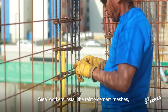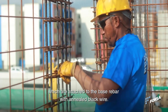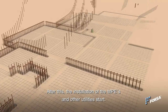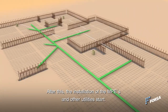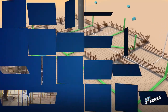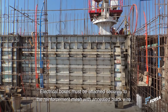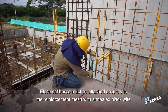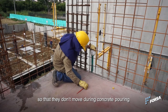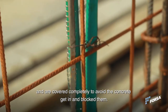Steelworkers install reinforcement meshes, which are attached to the base rebar with annealed black wire. After this, the installation of MEPs and other utilities starts. Electrical boxes must be attached securely to the reinforcement mesh with annealed black wire so that they don't move during concrete pouring and are covered completely and evenly.